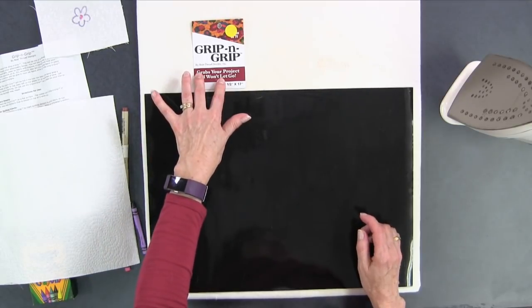It comes all rolled up in a little tube and it says Grip and Grip on it. So if you use crayons on your fabric or you're looking for something to keep your fabric from moving when you're drawing on it, consider getting the Grip and Grip from Bare Thread Designs. Also — I almost forgot — if you have your sewing machine on a table and find it slipping around, you can put the Grip and Grip underneath it and it'll hold it steady while you sew.